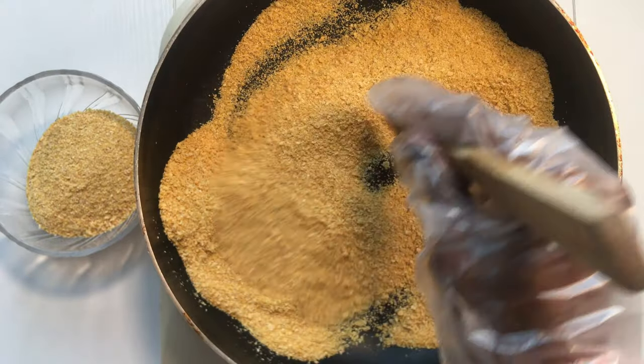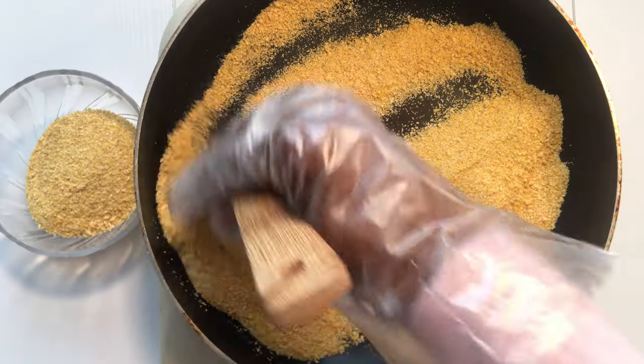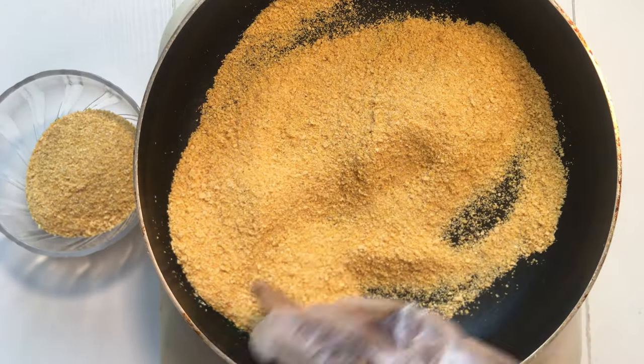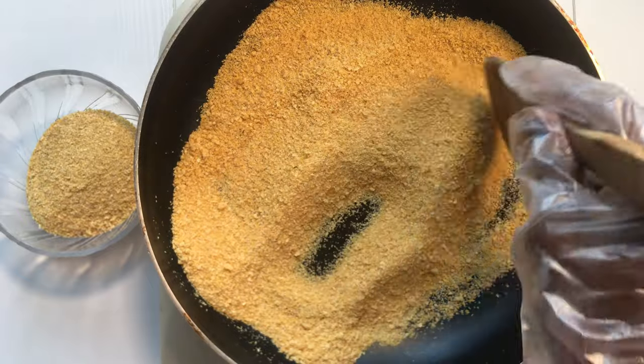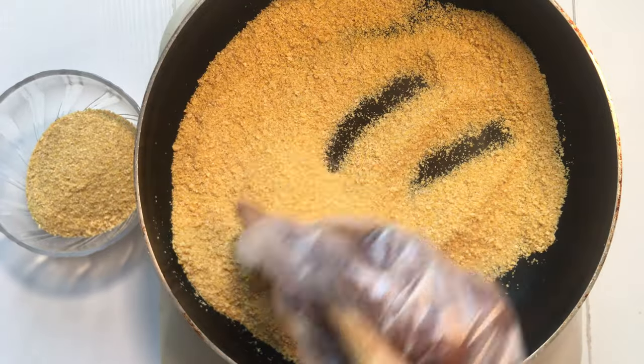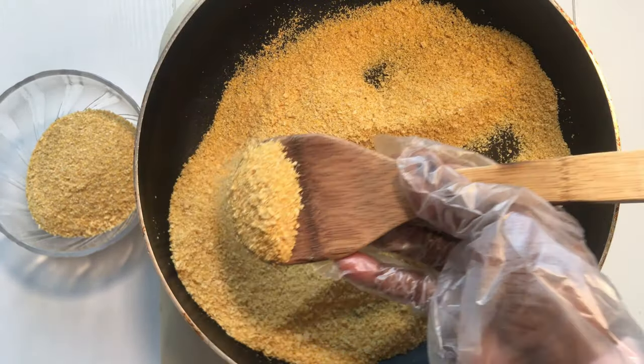After constant stirring for 25 to 30 minutes, this is how our orange flesh sweet potato gari came out — so beautiful! It looks so dry and crispy. Look at that — as it begins to drop down like this, you know our orange flesh sweet potato gari is ready.